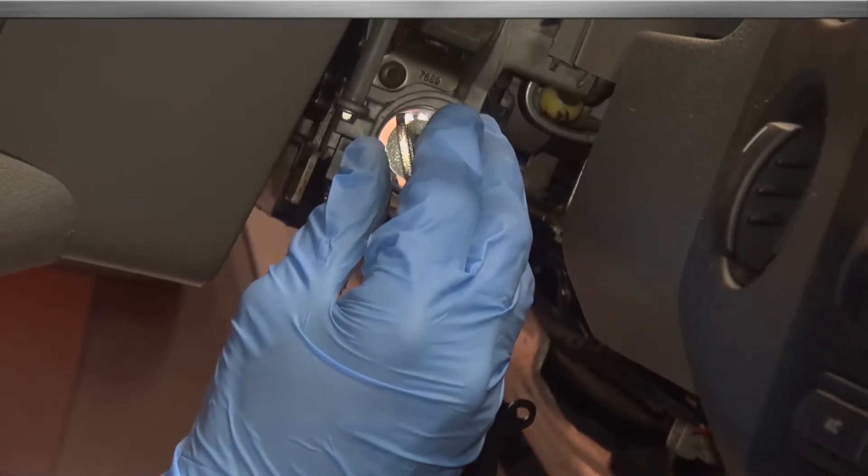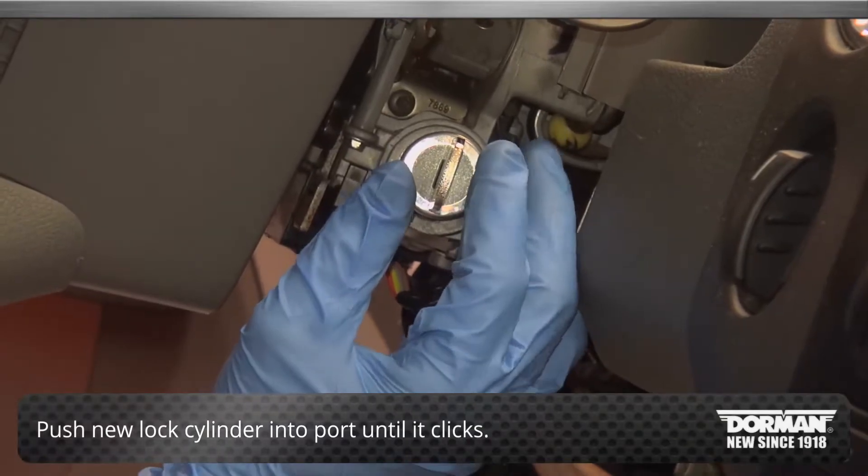To install the new lock cylinder, push it into the port until it clicks. To reassemble the column, follow all steps in reverse.